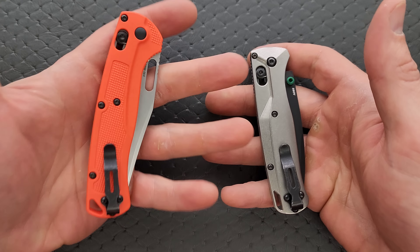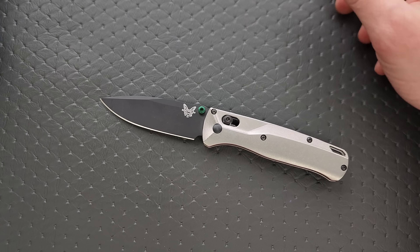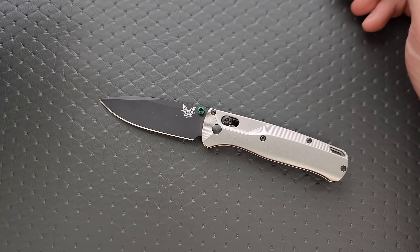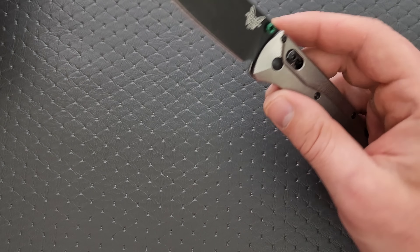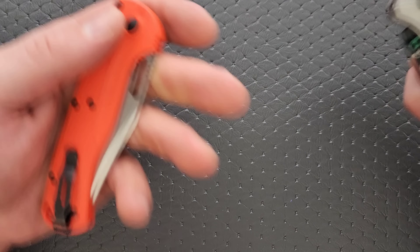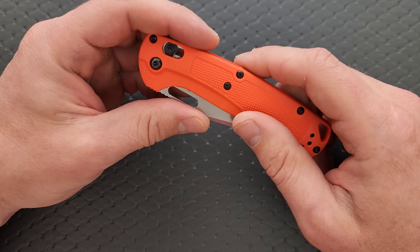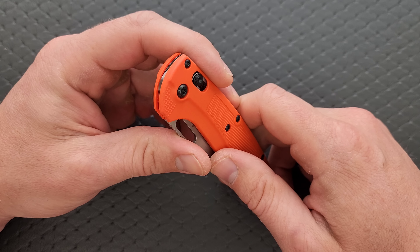If the Bugout already feels really big to you, obviously this is going to be too big. But if you've ever handled the Bugout and thought you could go a little bit more, then this might be your knife. Let's go ahead and weigh it.